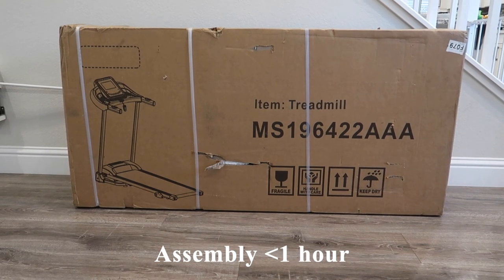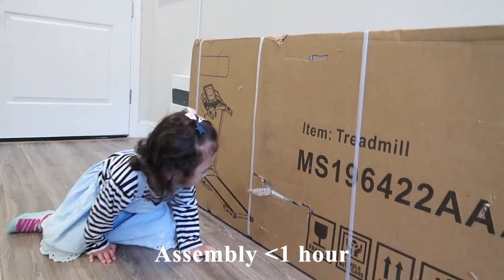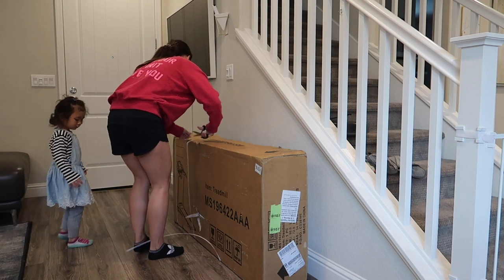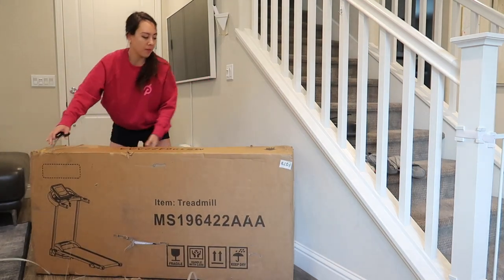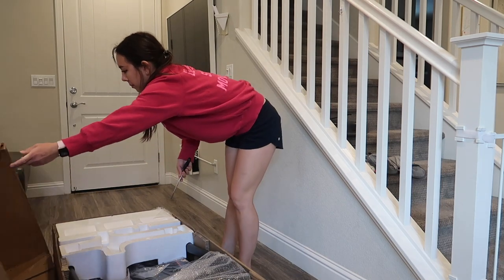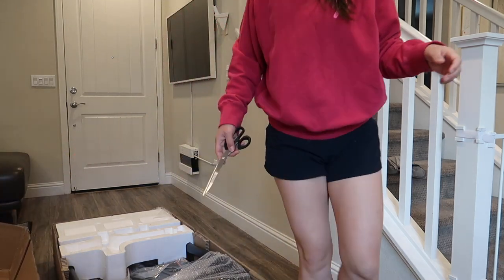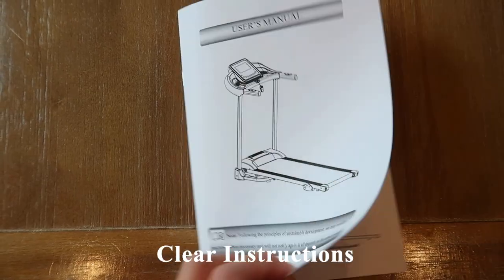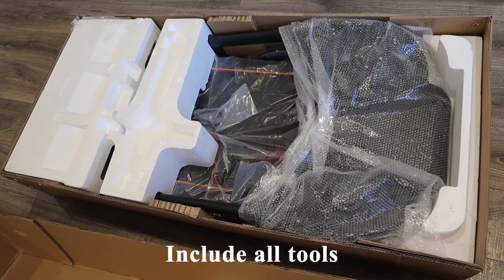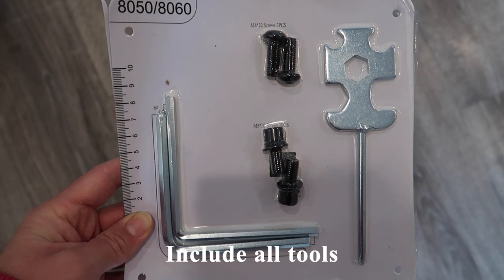Assembly took under an hour in total to unbox, remove all the packaging, lay out all the parts, and fully set up the treadmill. I always reference the instruction manual beforehand and don't like to rush with fitness equipment. The instruction manual was laid out well, they include all the tools you'll need, and they're nicely labeled in the packaging.